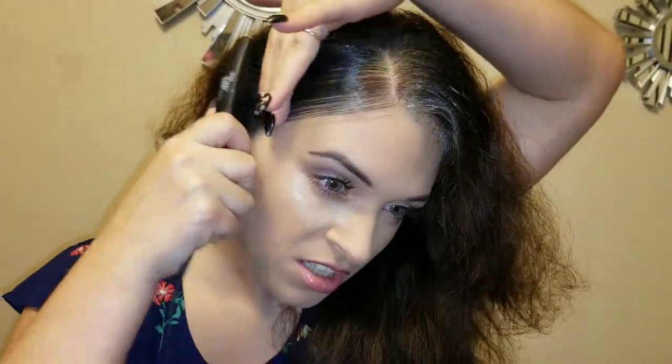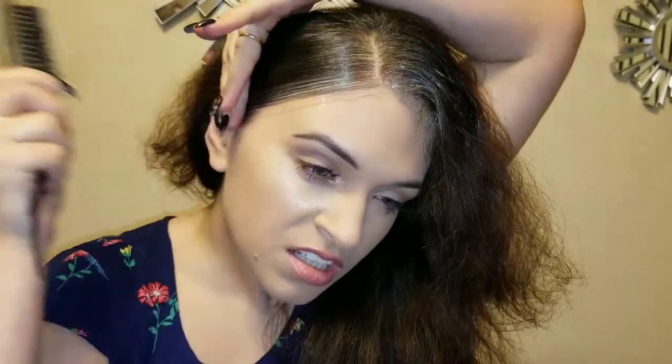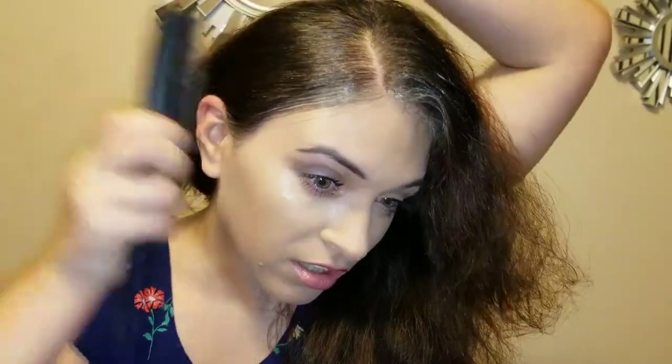You're gonna take your hairspray and just bring it up, then take that same brush and just smooth it down, smooth it down.